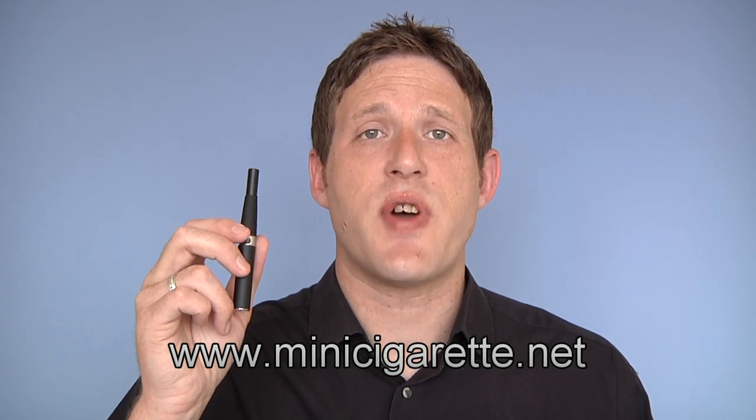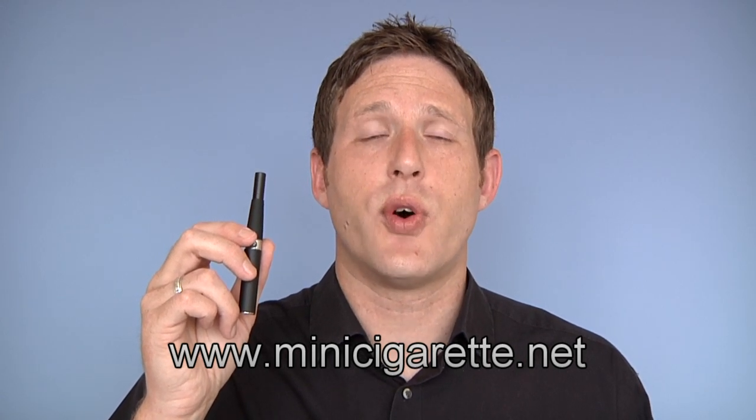This is a hybrid mod personal vaporizer. With its low resistance atomizer, it produces a tremendous amount of vapor even with just a very short inhale. It has a smooth draw, a strong throat hit, and an excellent battery life that will last you for a full day of moderate use. It's small, lightweight, stylish, and very comfortable in the hand. With its easy to operate manual switch, the hybrid mod personal vaporizer is an excellent choice.